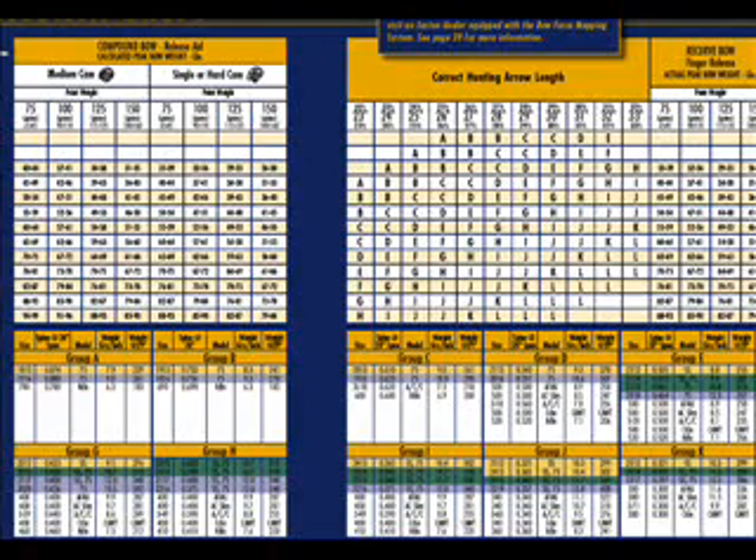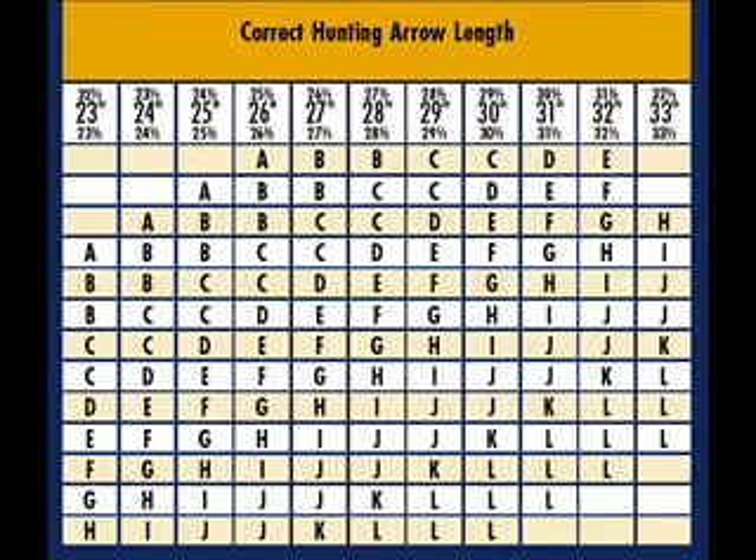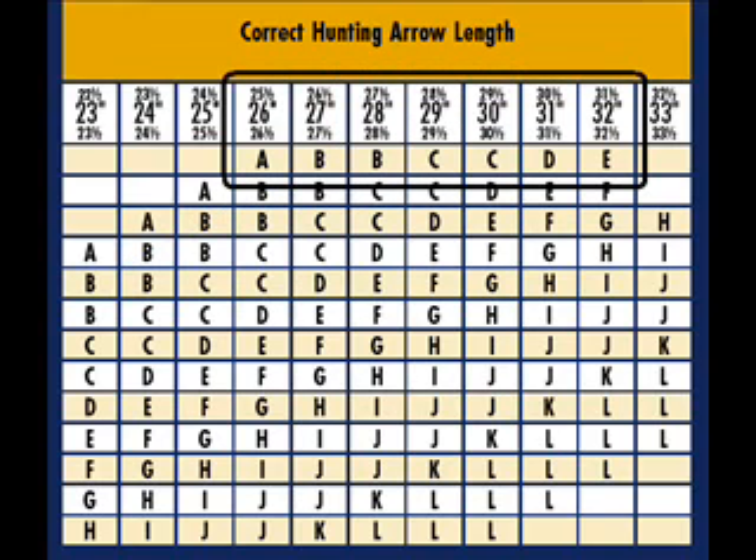How are arrow length and stiffness related? Simply put, the shorter the arrow is, the stiffer it feels — the less it will bend. Take a short arrow versus a long arrow, try to bend them and you'll definitely see the ease with which you can deflect the arrow. So the longer it is, the weaker it is. It must be stiffer to compensate.